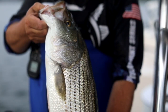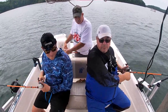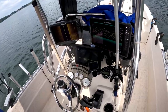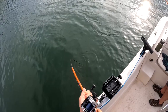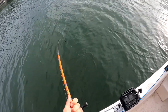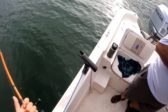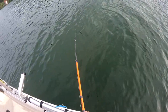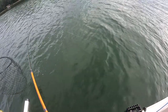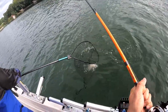Fish on, fish on — golly, that was awesome! He's a good one, holy smokes — he's running! This is crazy. He thumped it. Rocky, the net is on the front of the boat. Look at that rod bend — this type of fishing is addictive! Oh, here he comes. Got him — yes!